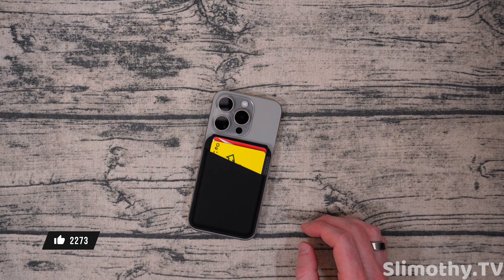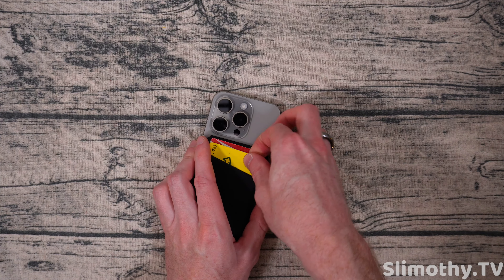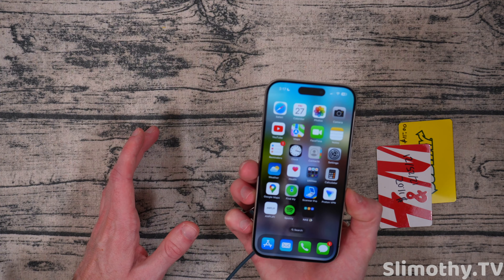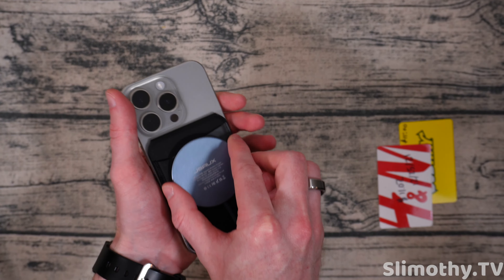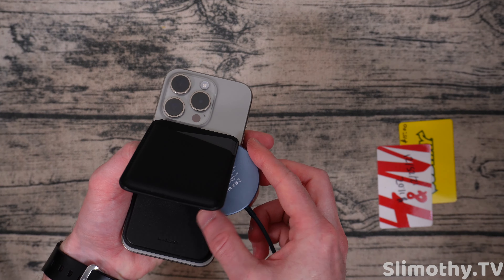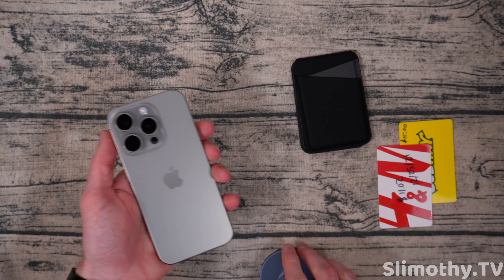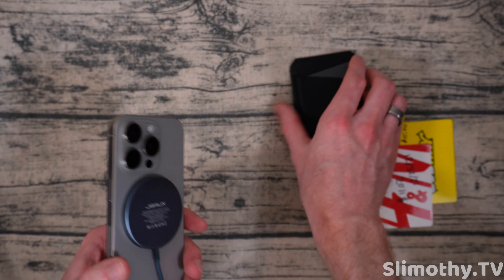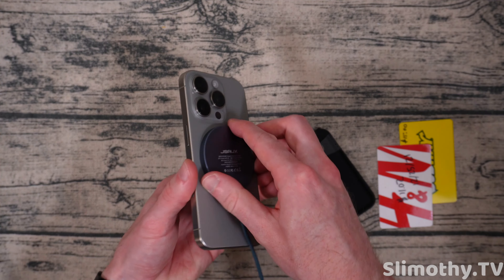Can you charge through this? The answer is likely no. Let's take the cards out — I'm almost certain you cannot charge this. Yeah, it sticks to it because it's magnetic, but it's not going to charge. No, there's no way — you have to take it off to magnetically charge your phone, unfortunately. But I don't know what you're expecting because it's a whole wallet on the back of the phone — I just had to test that to be thorough.